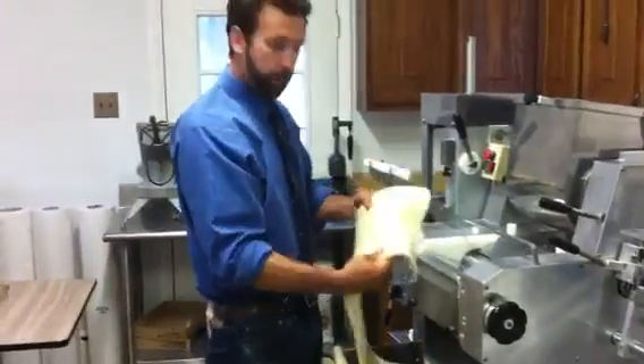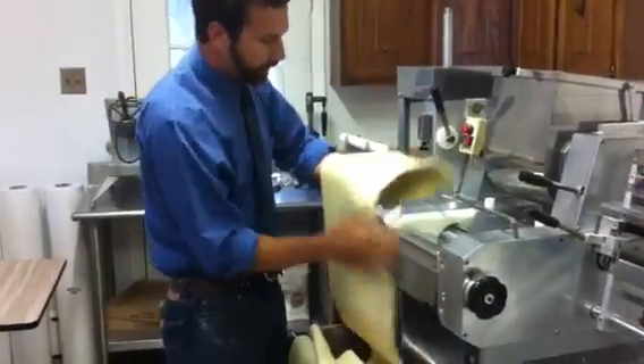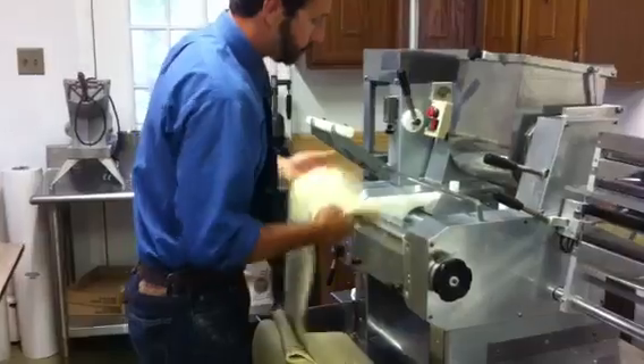So, now that we've got the pasta to a nice consistency — you can see how flat and clean it is — we start breaking it down and making it smaller.